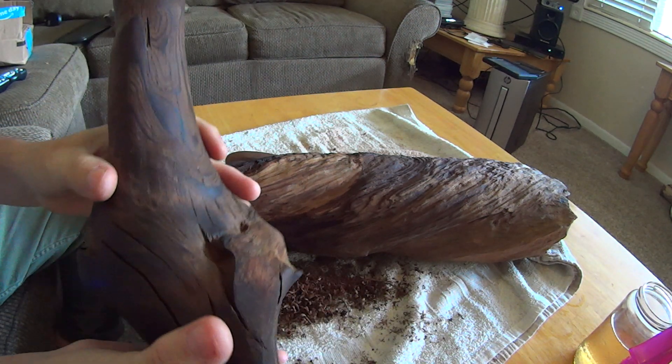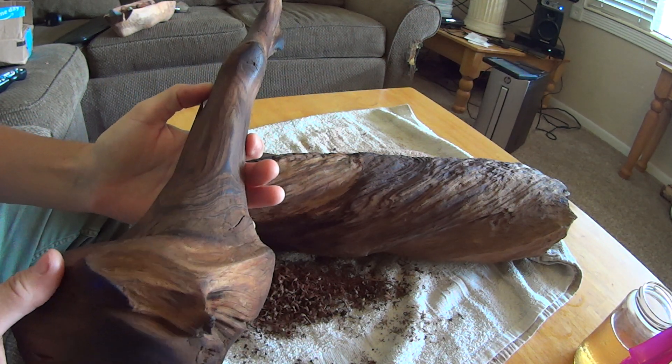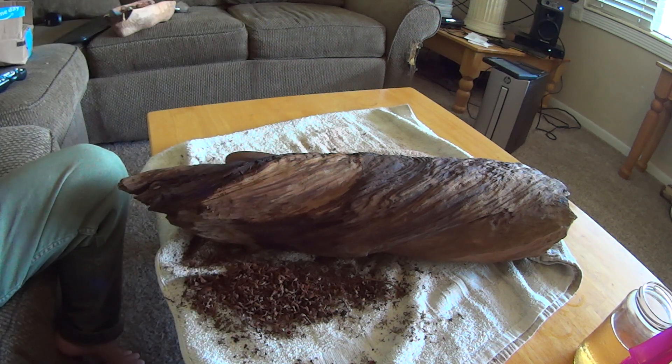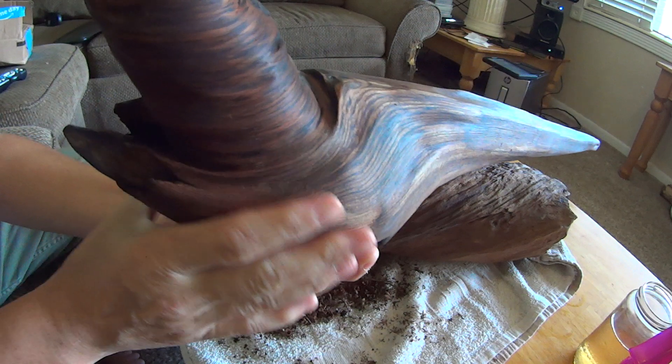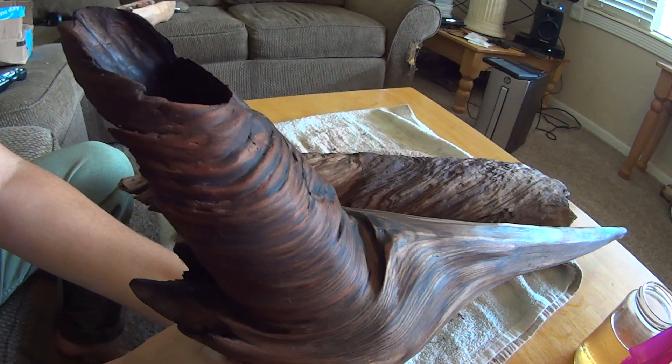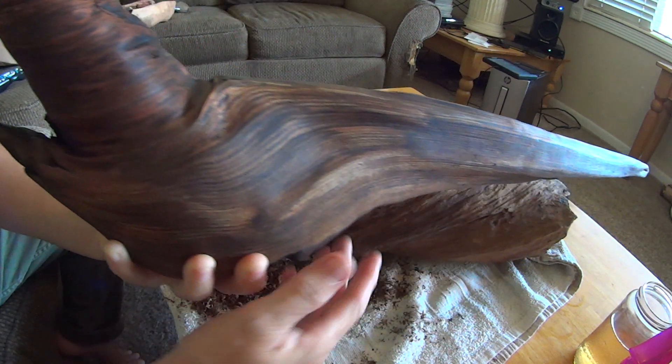Too bad you can't feel the texture. And I have this other piece, too — this one cleaned up really nice.